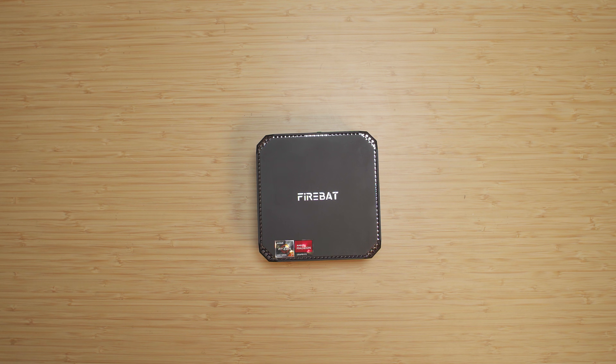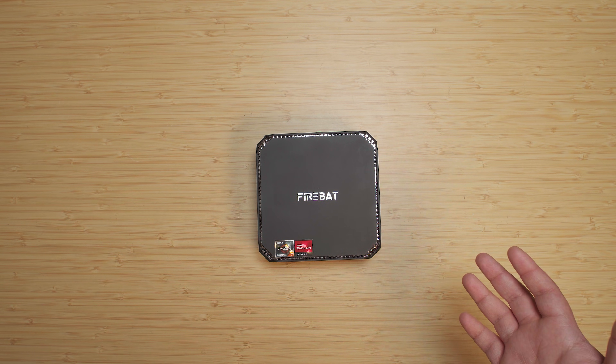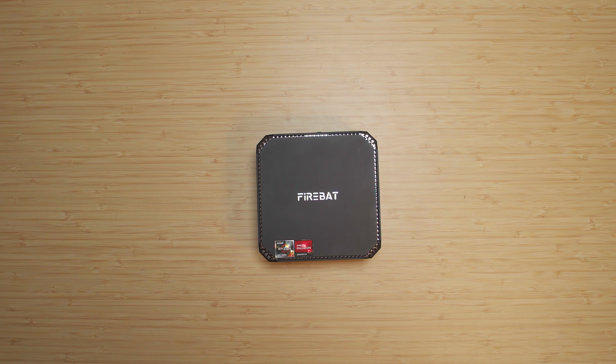I did upgrade this system. It is currently on sale on AliExpress for $20 off if you use a coupon. But if you pick up an extra 16GB stick to get this thing up to 32GB so that you get access to dual channel memory, that can bump you up to another price tier and you get an even bigger coupon savings. Check out the links down below.